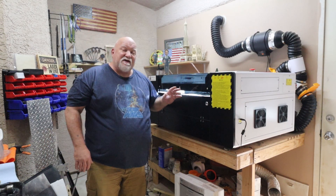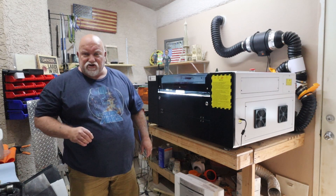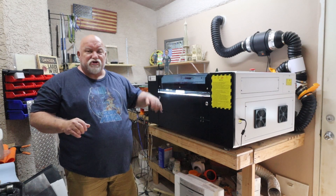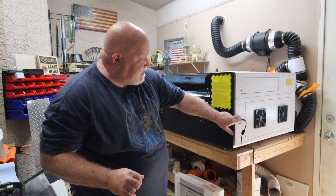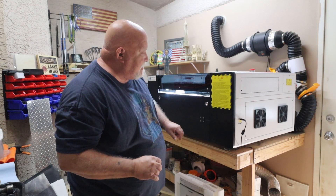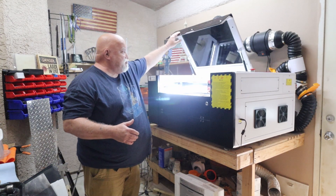On my Lightburn license, I had to pay for it. I think it's a DSP license — it was like an additional $60 to go with my G-Code/Galvo license. And then I have it plugged in via USB. There are two ports on the side; I'm plugged into the top one.